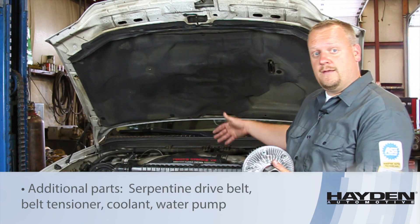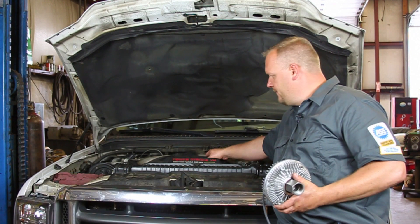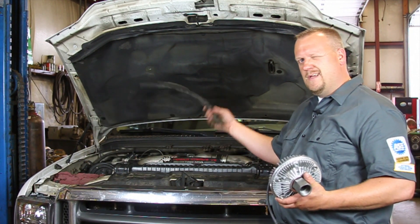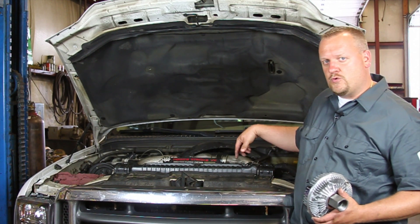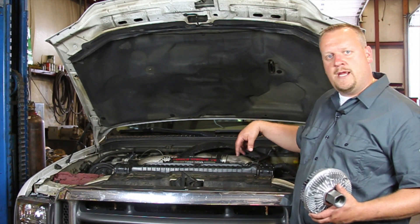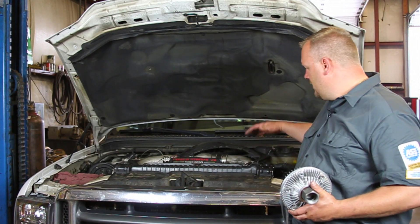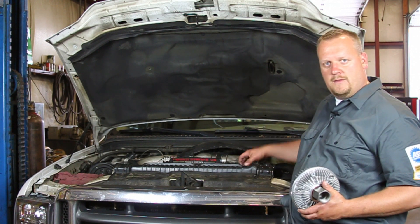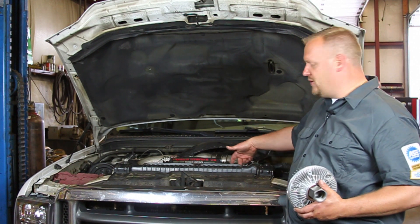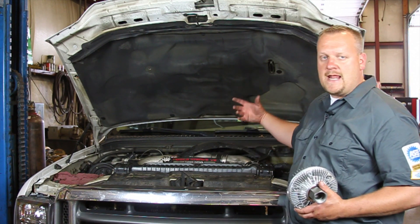It looks quite convoluted in here — not a lot of room. We're going to go ahead and remove this inner shroud; I've already removed the clips. I'm going to go underneath the truck. There's a drain valve on the radiator, so I'm going to drain the coolant down. I'm going to remove the upper radiator hose, also the overflow hose going to the degas bottle. Then there are two bolts holding this upper shroud piece in place — we're going to get that out of the way.